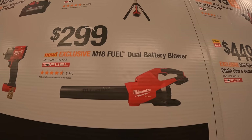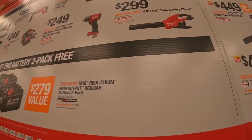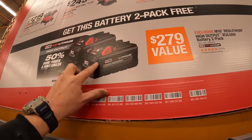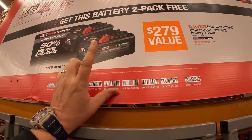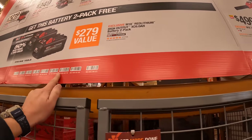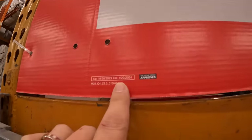$299 for their dual battery blower. If you get either of those two tools, you get two free six amp hour high output batteries — do not forget your free item because it is a lot harder to get after you've made your purchase. This deal is going on until January 29th.